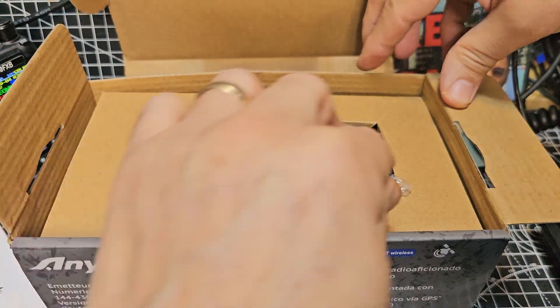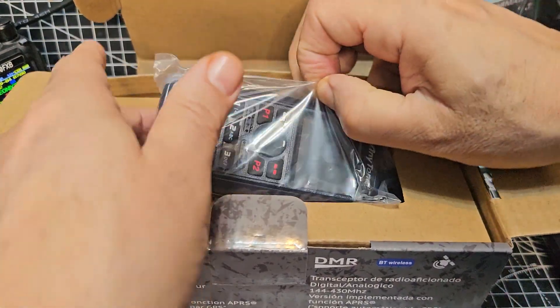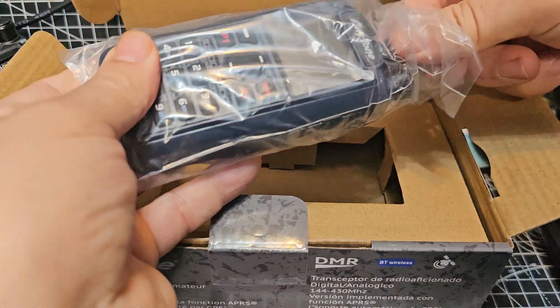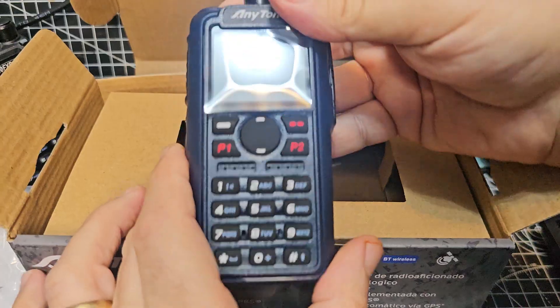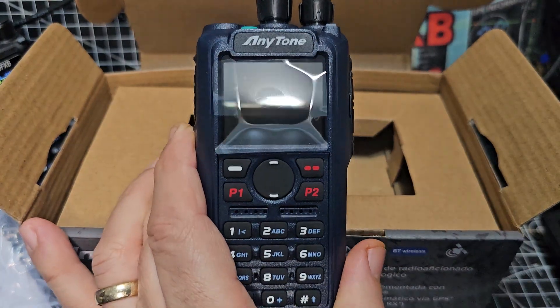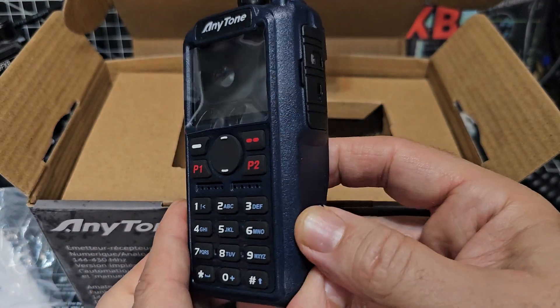So this is just an unboxing to show you that it's arrived, because we've got the whole afternoon planned to program this radio. N6LSJ has been helping me with how to generate a code plug, because the code plug from your older radios — although you can use a lot of the information in it — you can't just quickly transfer it with one click.